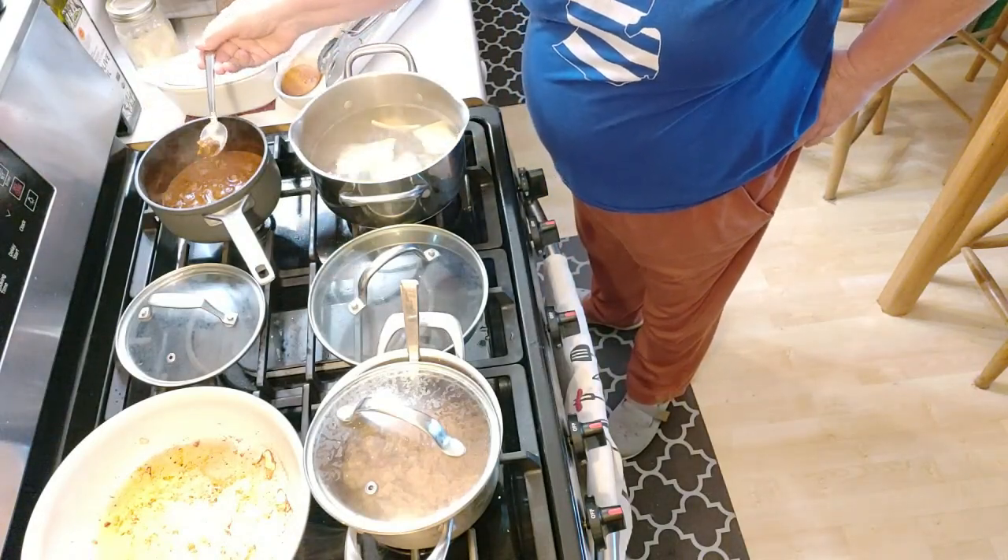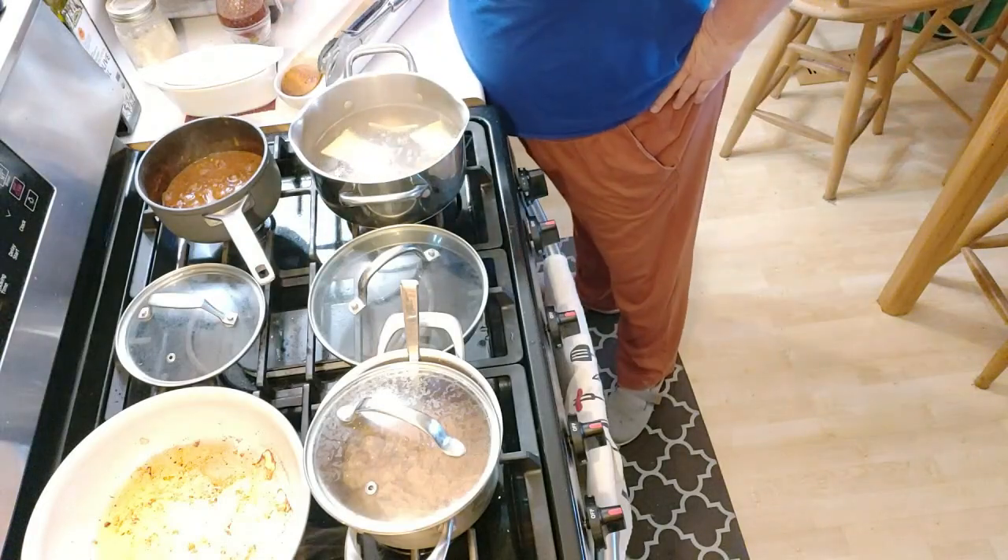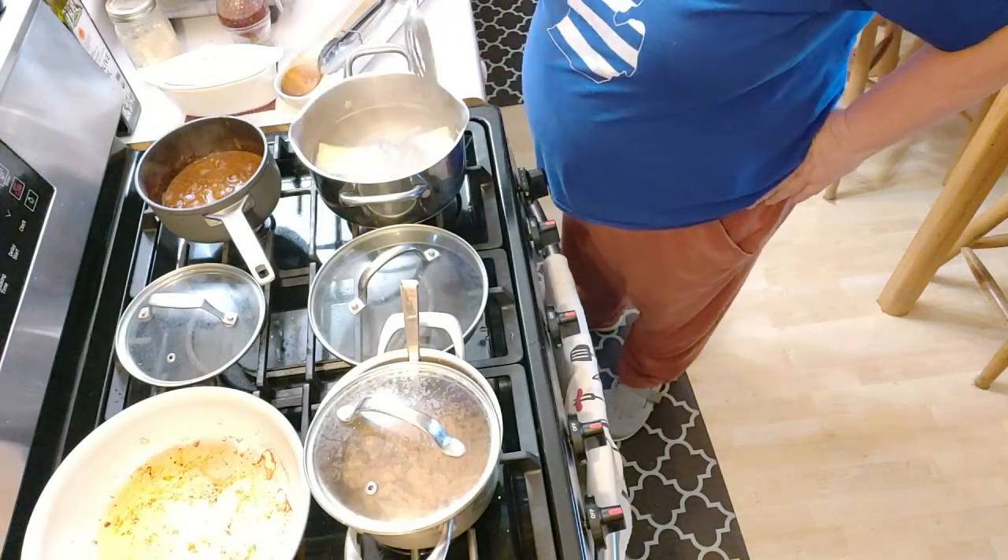Look how beefy this was. I have to get that. Nice and beefy. That's hot.